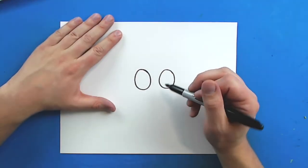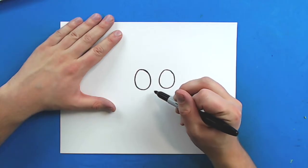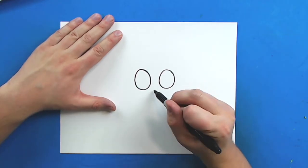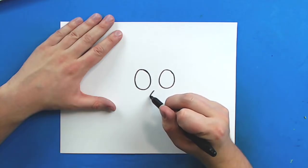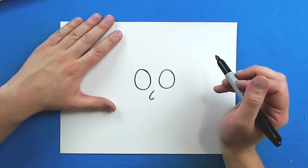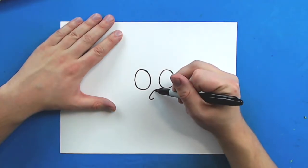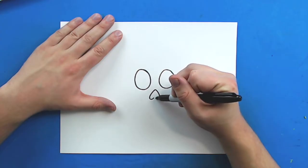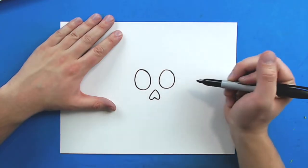The next step is to add a nose. The easiest way to draw a nose is to make an upside-down heart. So I'm going to start right here and draw a line that curves down. And then it's just going to curve up a little bit, and then it's going to go down this side, and then just curve up a bit like this, and they're going to meet in the middle.